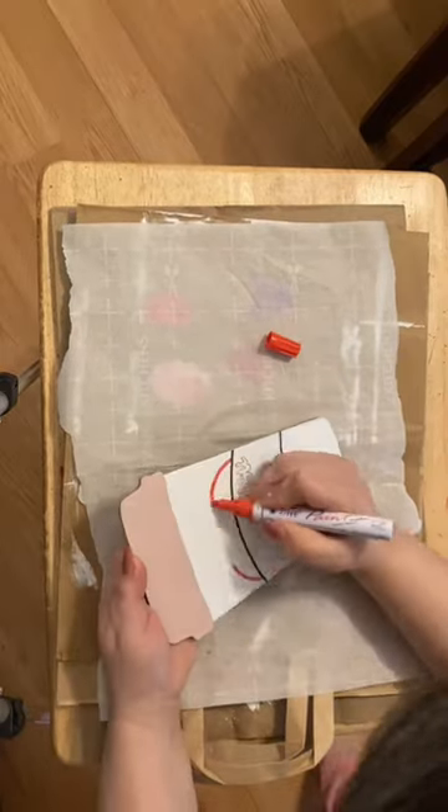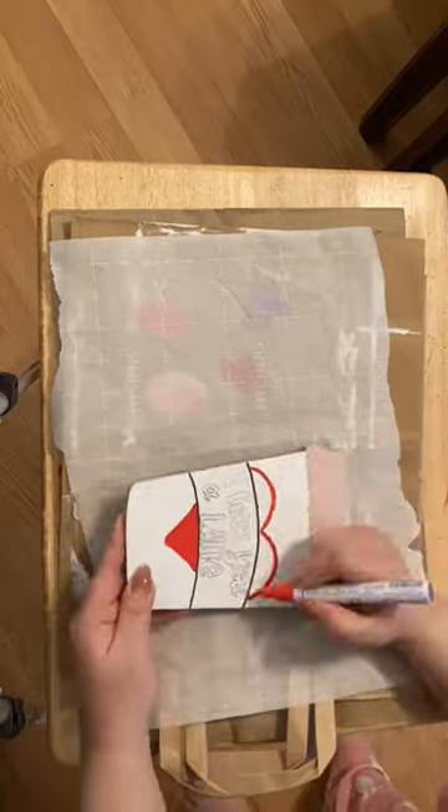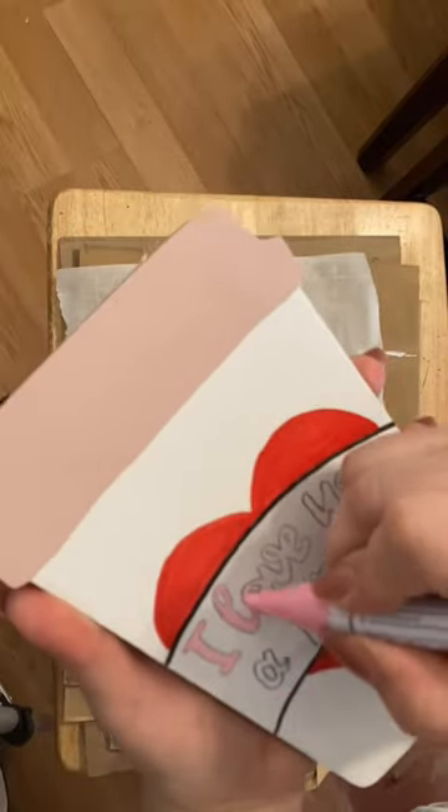Then I grab my acrylic paint markers to start creating what's going to look like a sleeve on a hot cup of coffee. I have a heart in the background and the words on the sleeve. I go in with a light pink color and I outline with a skinny black Sharpie marker.